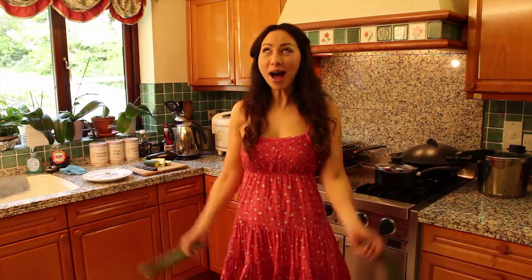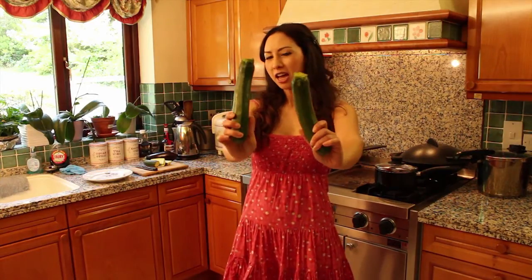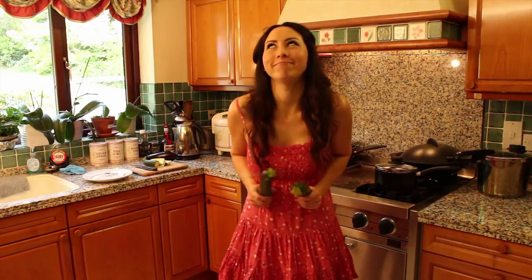Hey everyone, I hope you've had a good week, lovely to see you all again. This week's recipe is summertime inspired because it's summer, yay! You may be wondering why I'm waving courgettes around — I'm gonna be doing a courgette, mozzarella and aubergine summery salad. Or you call them zucchinis in the States.